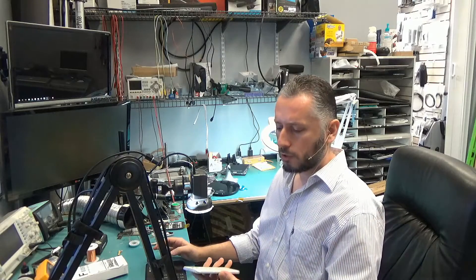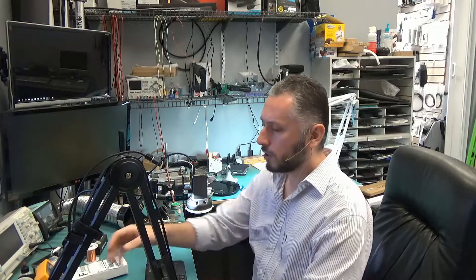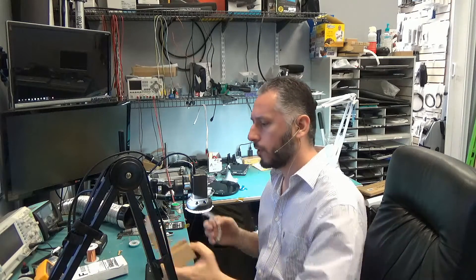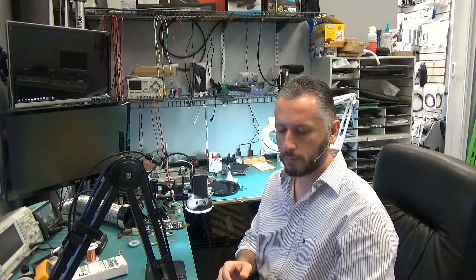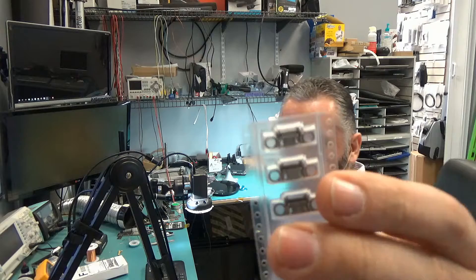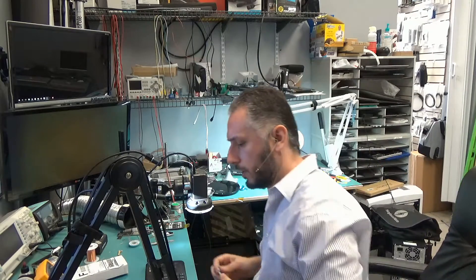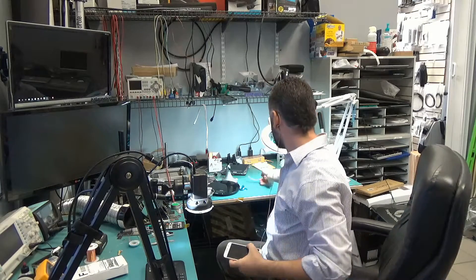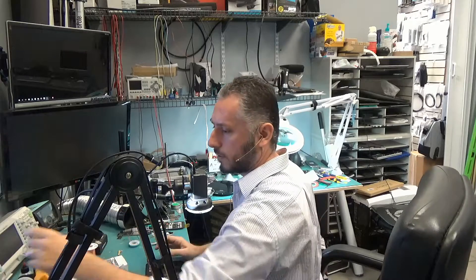In this video we're going to be changing the charging port connector on the Galaxy S6. We're going to change the connector only. We do not want to change the HoloFlex cable because if we do so we can risk damaging the screen. I'll show it to you under the camera, under the microscope. So we're going to be changing the connector alone — that looks like this. And this is the safest way to change the charging port on the Galaxy S6.